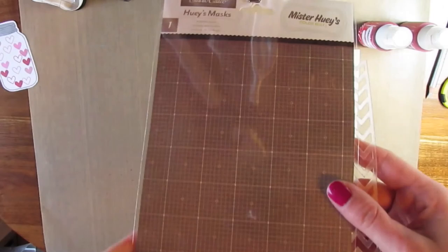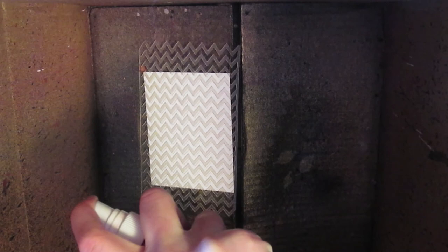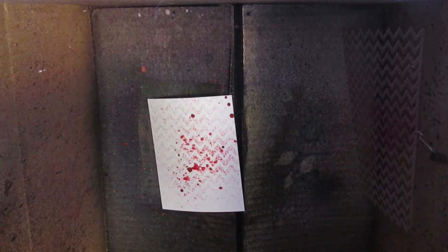Now I'm going to use a Mr. Huey's mask — it's the Chevron mask. I have a box that I use to spray all my mists and stuff in so I don't make a mess. I have the pretty pink Mr. Huey's, so I simply put my mask over my white cardstock, but this one wasn't quite coming out like I wanted — it was a lot more splotchy than most of the inks are. So I just took some of the peppermint, which is a red, and splattered it so that there was some red splatters with the pink.